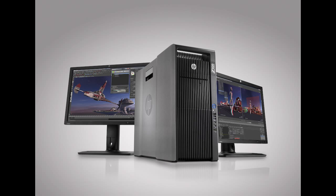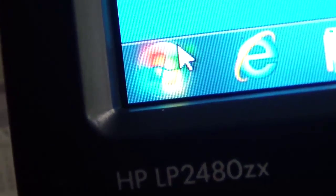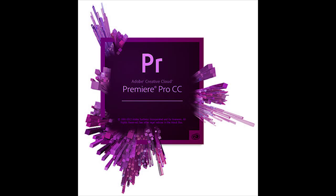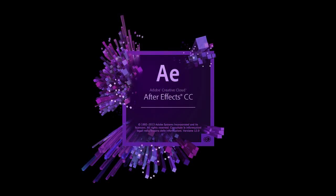All three of these powerful components mean that the workstation spits out real-time content creation, video editing, and highly intensive graphic renders. So whether you're using a 3D modeling engine, just doing Adobe Premiere Pro video editing of 4K content, or even multiple layers of compositing in Adobe After Effects, you'll be sure to find something you like.